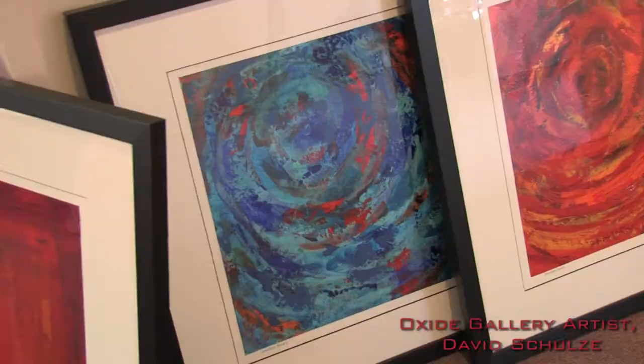Hi, my name is David Schultz and you can see my acrylic paintings on paper at the Oxide Gallery in Denton. I'm excited that they've invited me here today to tell you a little bit about my work and about some of the different techniques that I use to make my work particularly unusual and that I have a really fun time with.